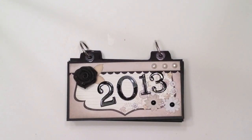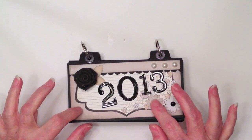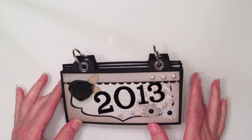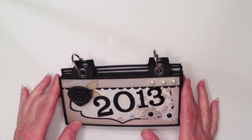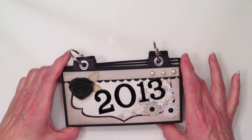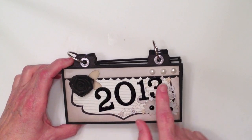Hi, this is Ginger from My Sister Scrapper. I have a quick little mini album to share with you. This is my little 2013 desktop calendar. For this calendar, I used the Fancy Pants Country Boutique 6x6 paper pad and I used some little rings here to hold it together. The measurements for the calendar are 3¼ x 6¼ so I could use the 6x6 paper pad and get the most out of my paper.